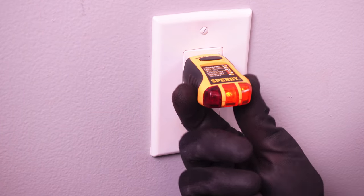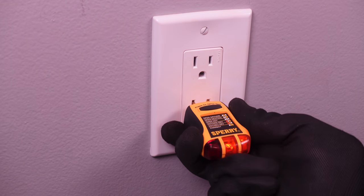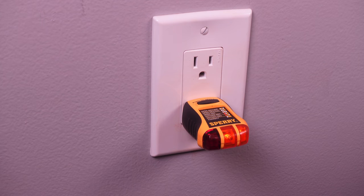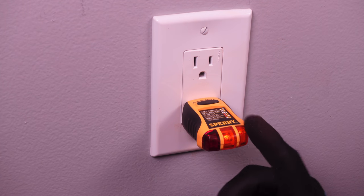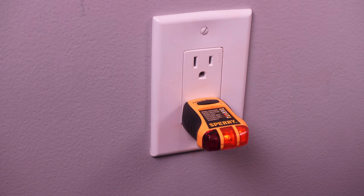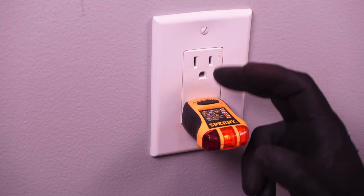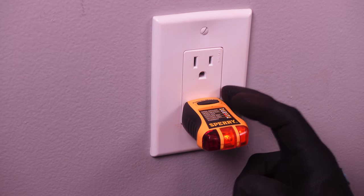Now that our breaker is on, you can see we have power in the top outlet as well as the bottom outlet. Everything is grounded and installed correctly. And now you're complete — you don't have to worry about having a switched outlet anymore. You now have power on both the top and the bottom outlet at all times.